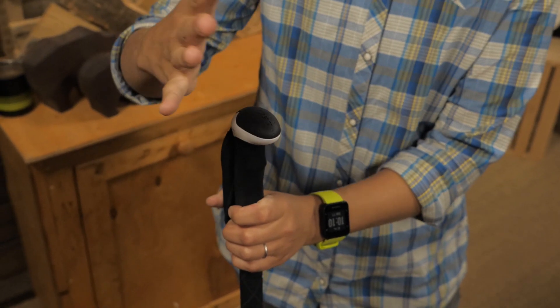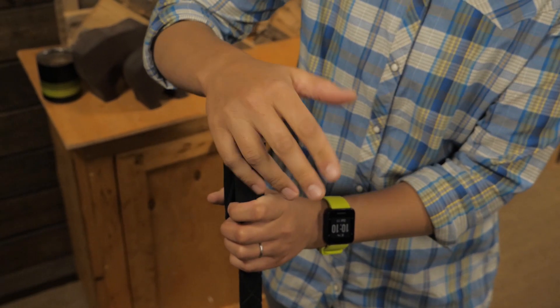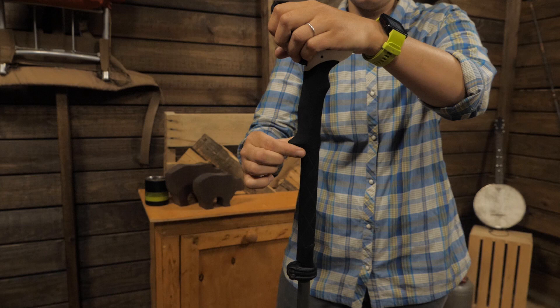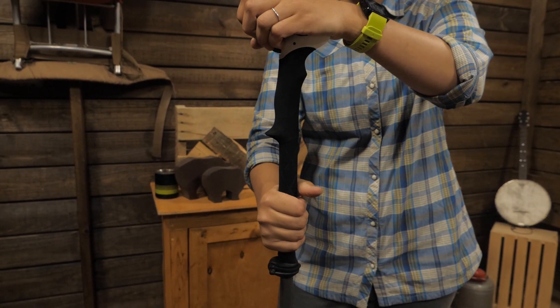These are called Aragon Thermo Long Grips. The egg-shaped top is perfect for palming when going downhill, and the extended length means you do not have to make time-consuming adjustments to the height while going uphill.